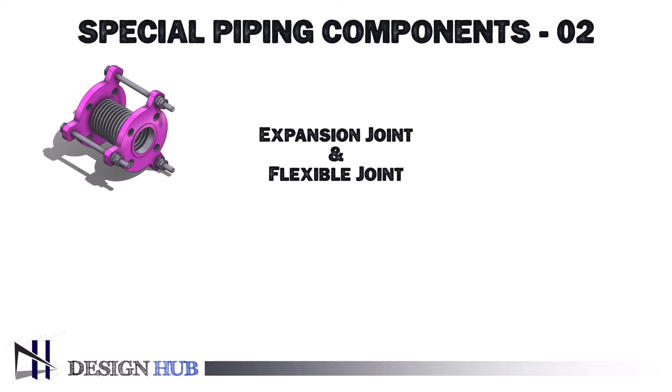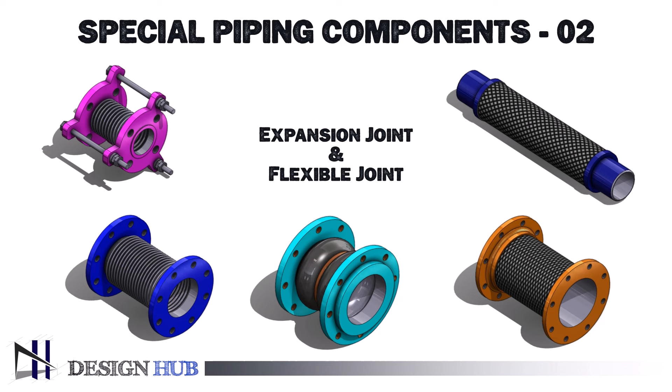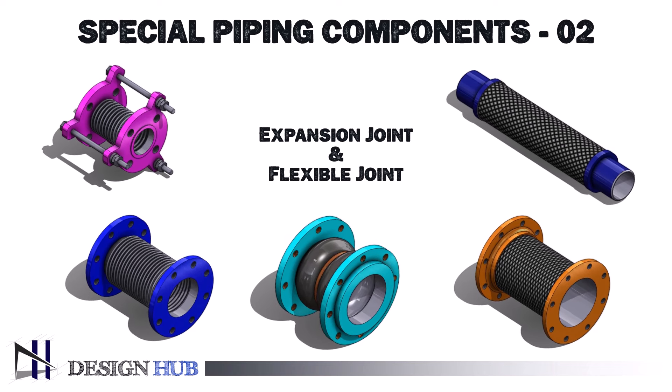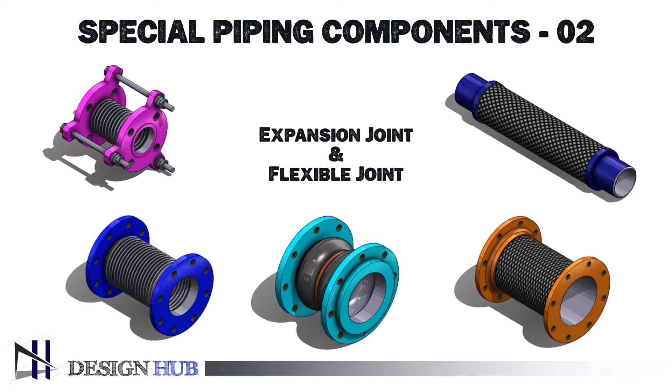Expansion joints and flexible joints are parts of piping systems that absorb vibrations and motions and adjust for thermal expansion and contraction to prevent damage to pipes and equipment. They increase overall operational efficiency, guarantee system flexibility, and lessen the strain on interconnected components. Despite certain similarities, they have distinct functions and are applied in different contexts based on the particular movement or stress that has to be reduced.